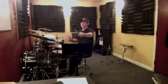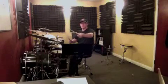Snare drum rhythm first. Alternate everything and then you'll be able to come back around and start with your right hand again. Accents — that's what's important.